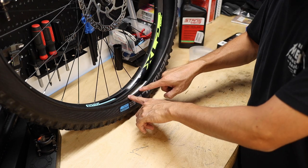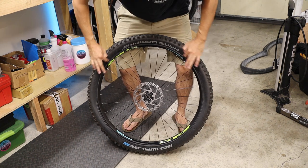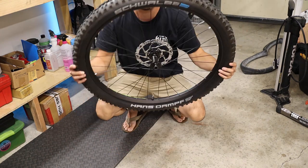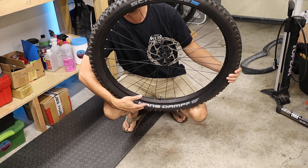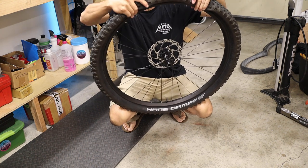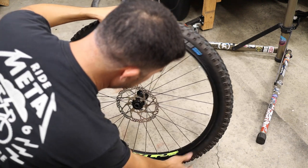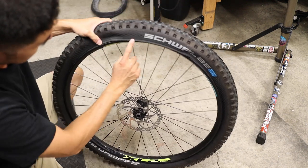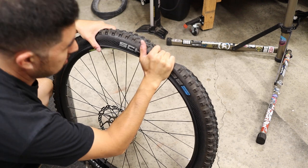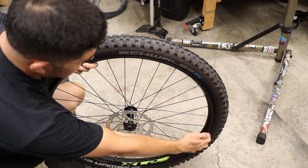The next thing is to get this bead onto the rim without spilling all the sealant. Push over part of the bead so it's over the rim wall, then carefully rotate so all that sealant is down at the bottom safely in the tire. To get the rest of the bead over the rim wall — which some people have trouble with — resist the urge to use a tire lever. If you push the bead into the center channel, it gives you plenty of slack to push that last bit over the rim wall. Proper technique is a grip and roll: grab a piece of the tire and use your arm to roll it right over the rim.